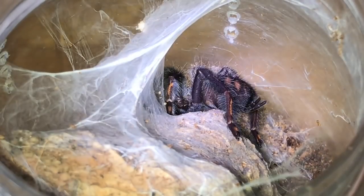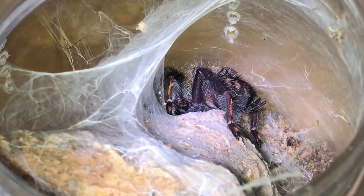Next up is my Venezuelan sun tiger, Sapiopeia cimmeria — absolutely beautiful, around two inches in leg span, so not very big. If this one turns out to be a male I'm going to breed it with my adult female.